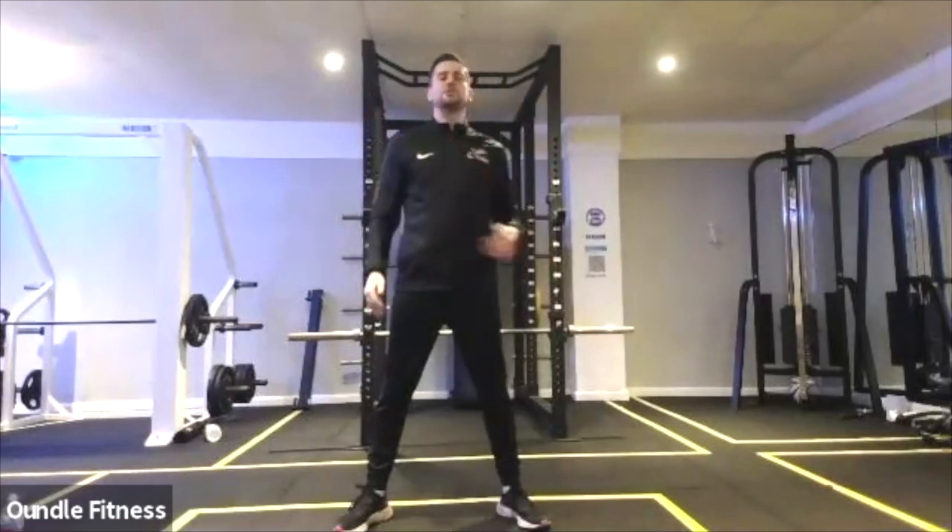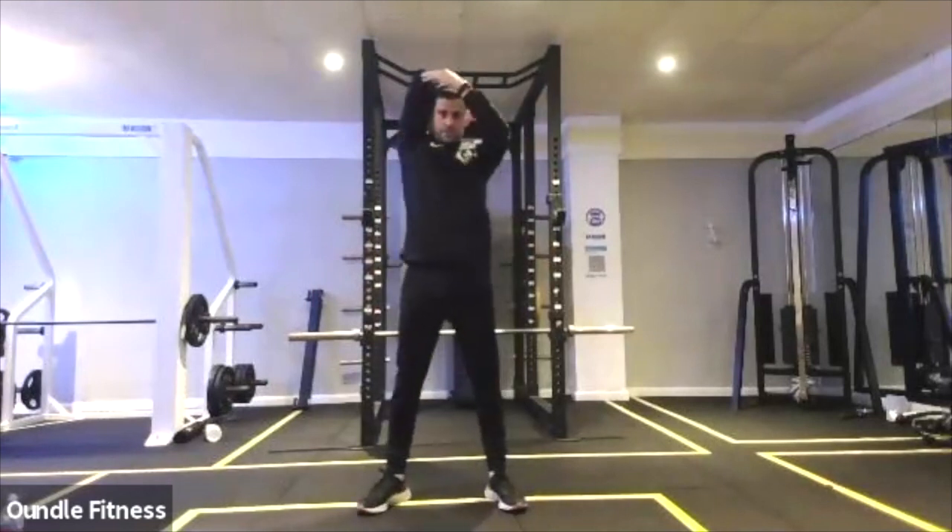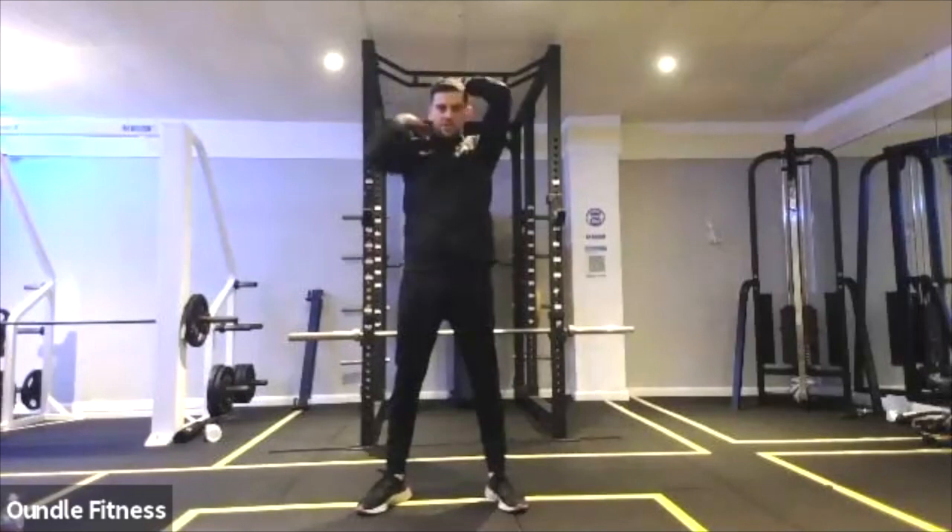Tricep stretch — take the arm behind, stretch the back of the arms, this muscle here, the tricep. Change sides.